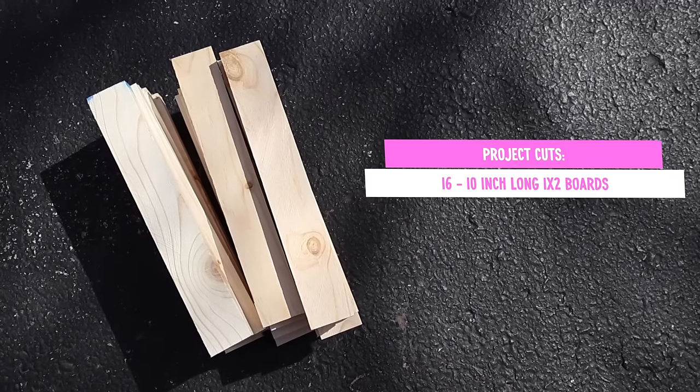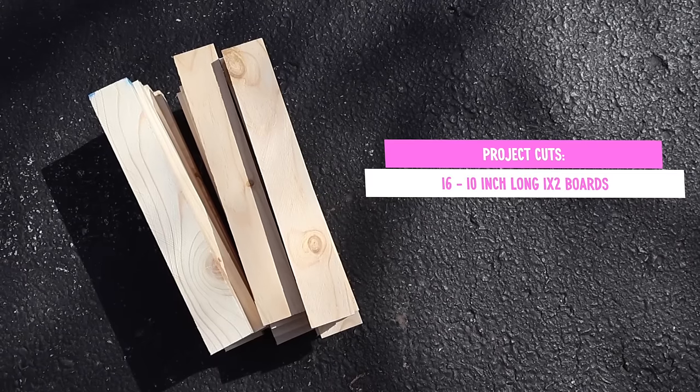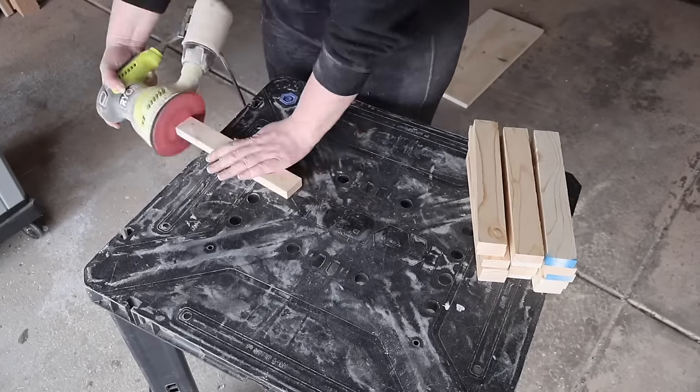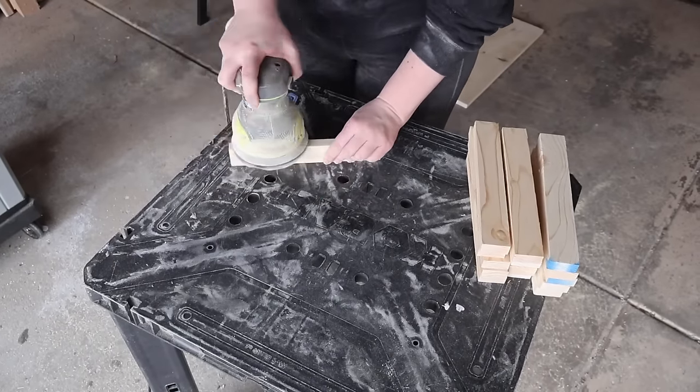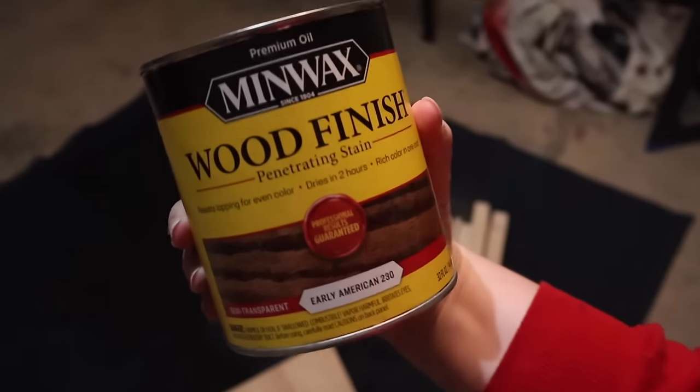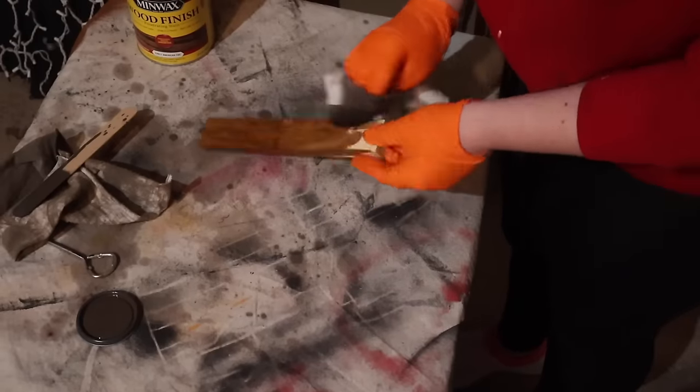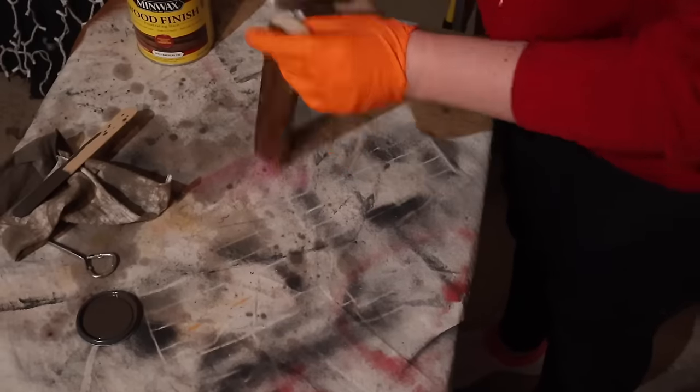We're going to do 16 10-inch long pieces of the 1x2, and then make sure that everything is well sanded. I decided to stain before I assembled, so I didn't have to try to stain inside the little nooks and crannies. You could assemble first and then stain — personal preference — but I thought staining first saved me a ton of time.